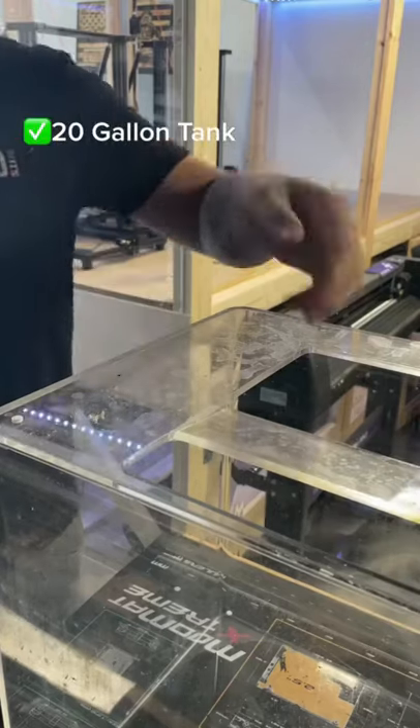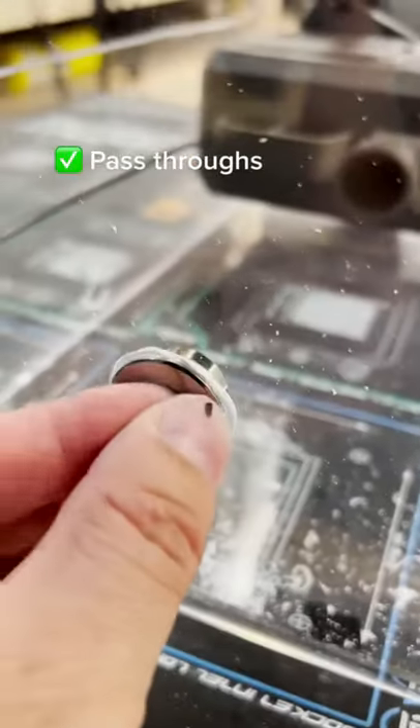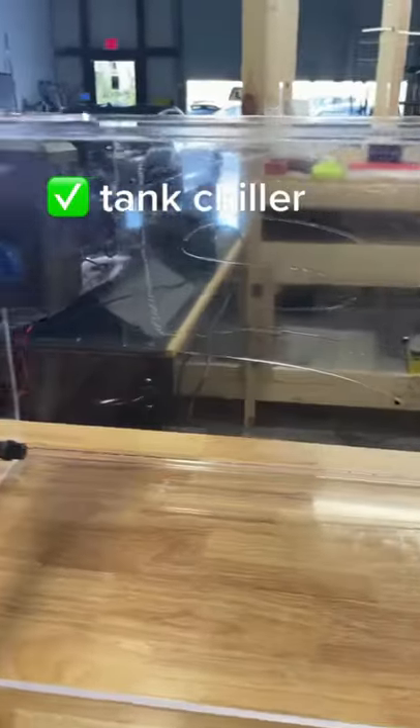First, we prepared an acrylic tank — a 20-gallon tank, the same kind you use for fish. We then put in water cooling pass-throughs, then drilled a tube that the liquid could flow through. We installed the tube and got the tank ready for a pump. Next is our secret weapon: an aquatic tank chiller.